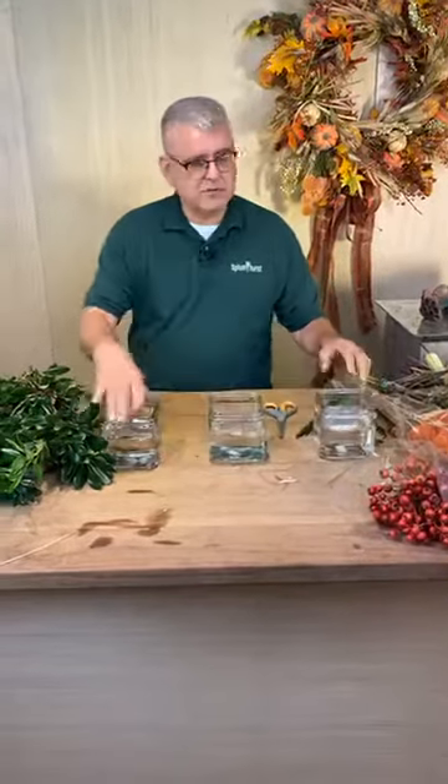Hey everybody, it's Chris from Tipton & Hurst, and today's happy — hope you're ready for a little bit of happy today — we're going to actually make a trio of arrangements. They're going to be great for your dining room table for Thanksgiving. At the end, I'm also going to make one large arrangement showing how versatile they are. A lot of times your table's so long, you need to kind of spread it out, so that's why we're going to do a trio first.